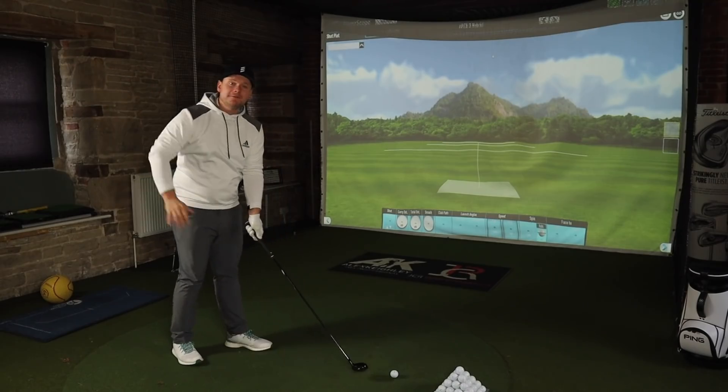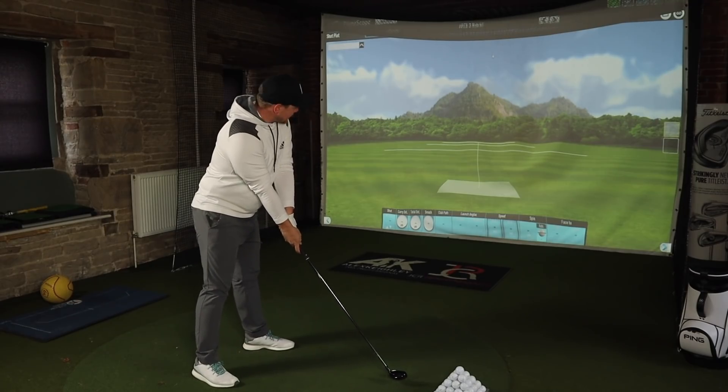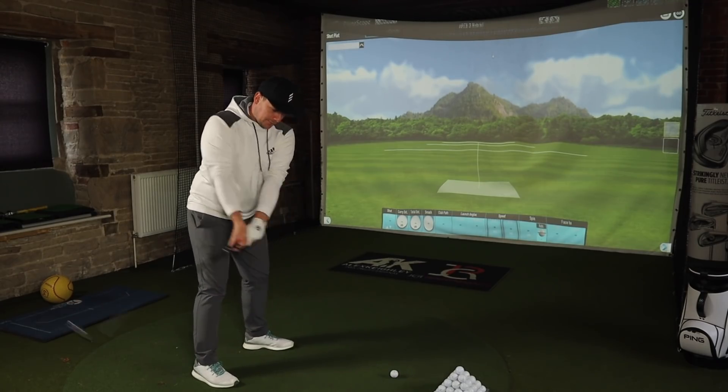I'd like to apologise if the audio isn't quite as crisp as it normally would be. I did film this video yesterday and it sounded a bit off. We've ordered new mics and we're doing our best. That's enough moaning — we've had enough to moan about so far this year. So let's get into the new Callaway Apex Hybrids.